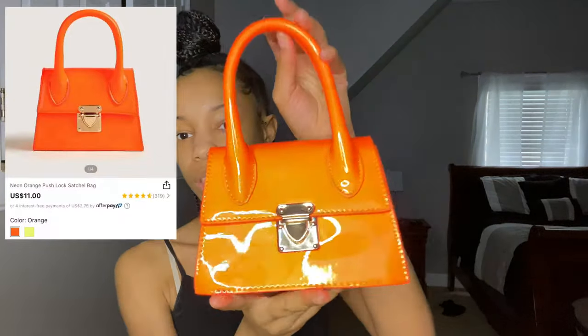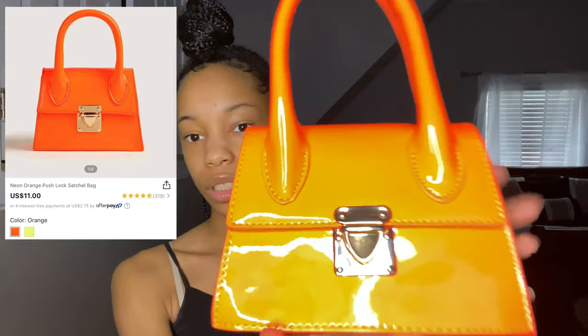If you go to the colors on the site, it's not going to show the orange — you have to go find the orange one separately. But yeah, this is that purse. The second purse I got is very neon orange and it's really cute.